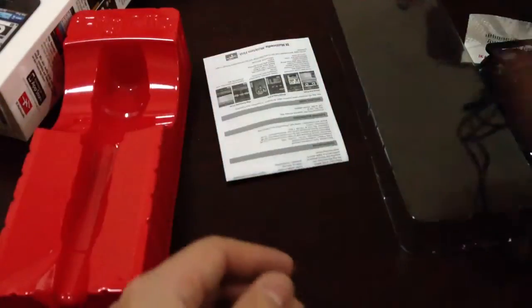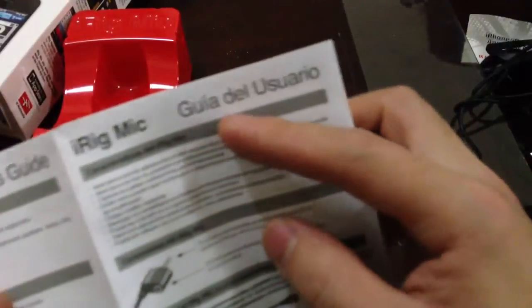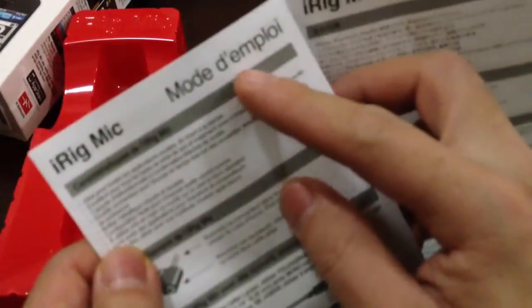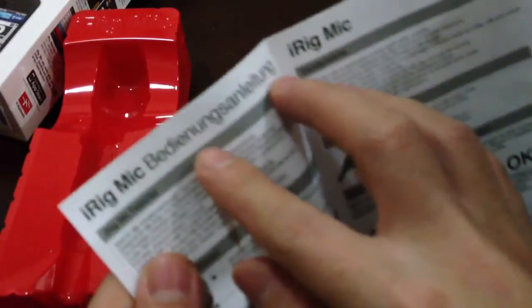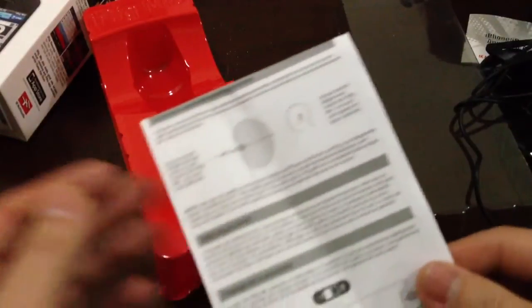Okay, so this is the manual — the iRig Mic user guide. It's in many languages: iRig Mic user guide in English, guía del usuario in Spanish, mode d'emploi in French, and several others. I only understand English. So soon you will hear me singing with this iRig Mic — thank you for watching!